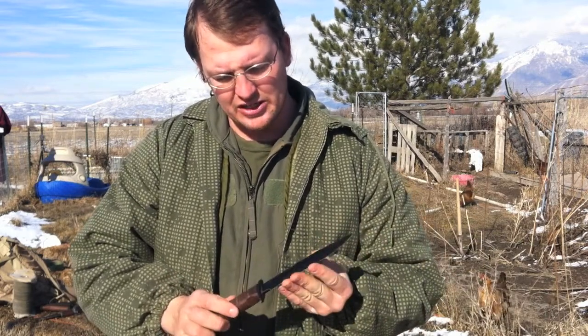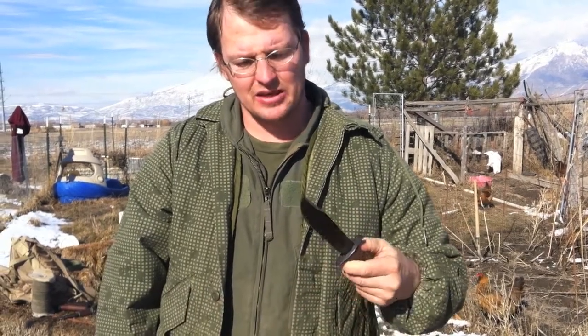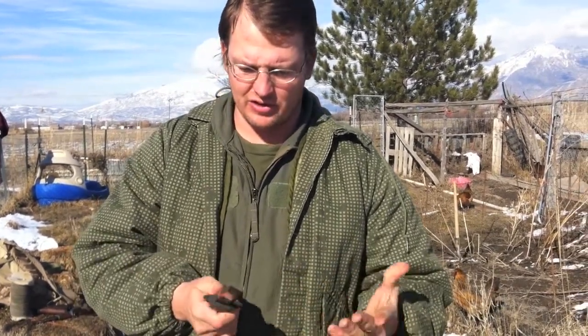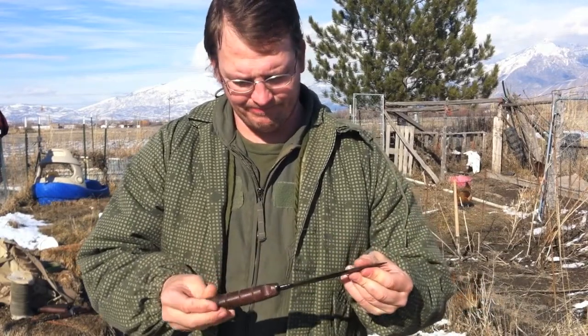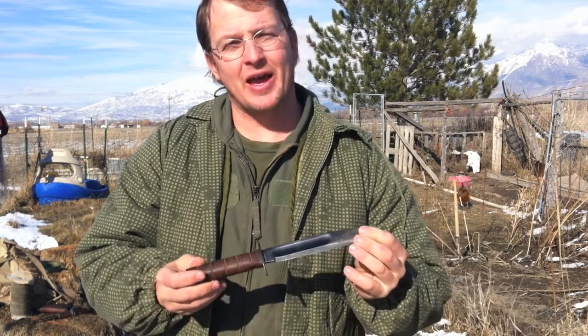Anyhow, it holds an edge. I really like this steel — it's good for going out and splitting wood and all of your chores out in the bushcraft. You can really beat on this knife and it won't do too bad.